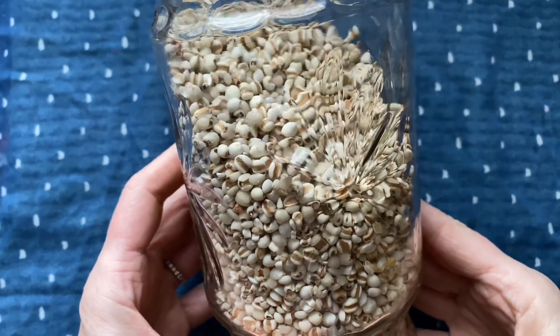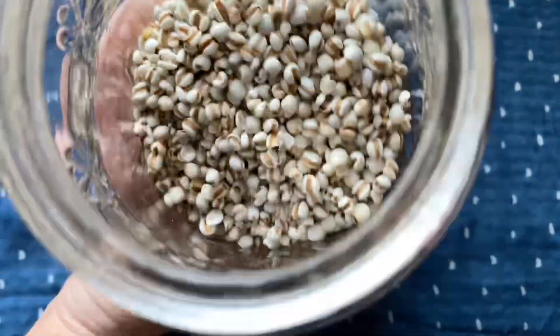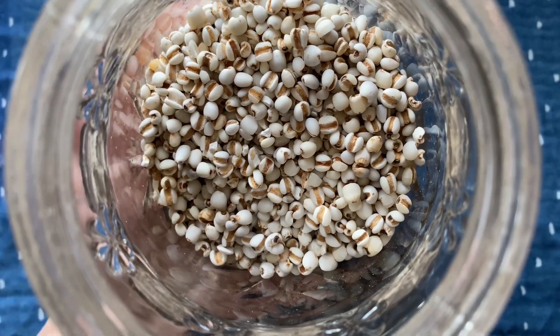Barley does contain gluten, so for those of you who are gluten-free, have celiac disease, or are gluten sensitive, there is another alternative grain with similar benefits. Job's Tears are a perfect replacement for the barley and you can use the exact same recipe, simply substituting Job's Tears for the barley.